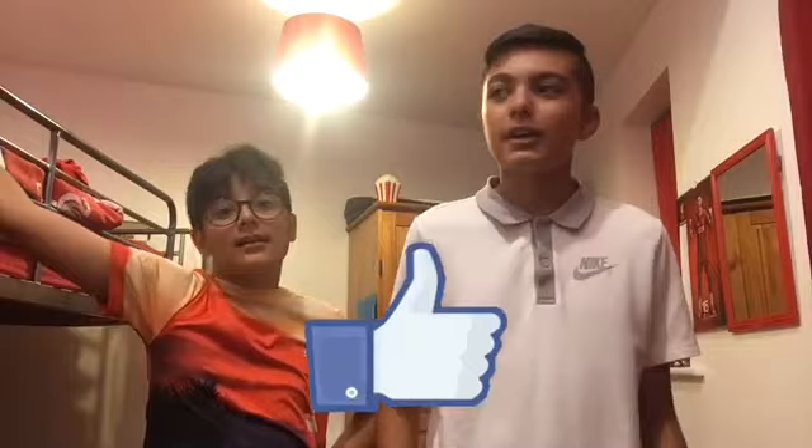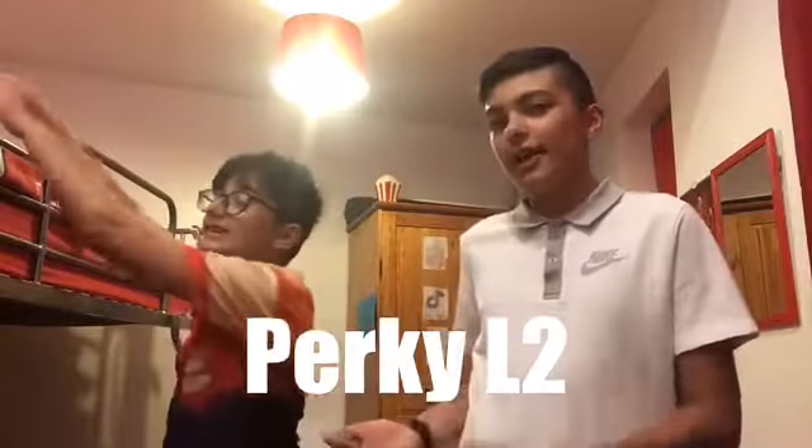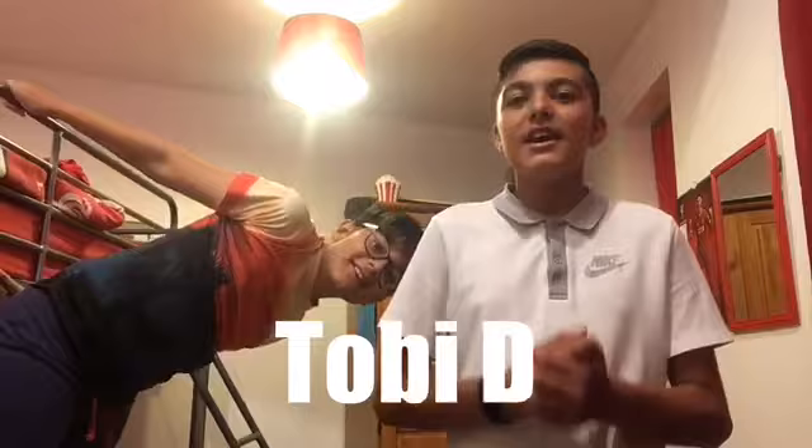Comment down below if you want a part two. If you enjoyed this video, make sure to hit that like button — we're going for 13 likes this video! Make sure you hit that like button, subscribe, and click the notification bell so YouTube notifies you every time I upload a new video. Also check out Dan's channel, which is Perky L2, and Toby's channel, which is Toby D.